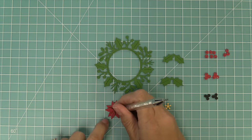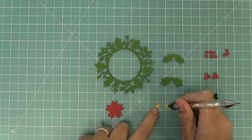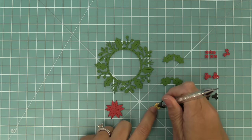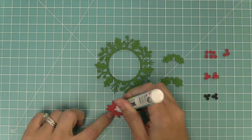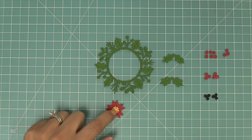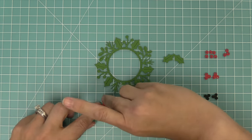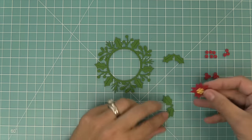For the poinsettia flower, you can take two of these flowers and layer them together by offsetting the petals. You can do the same for the center of the flower and then layer that right into the middle, and you have this beautiful poinsettia flower. This will then layer right on top of those poinsettia leaves that the die creates as well.